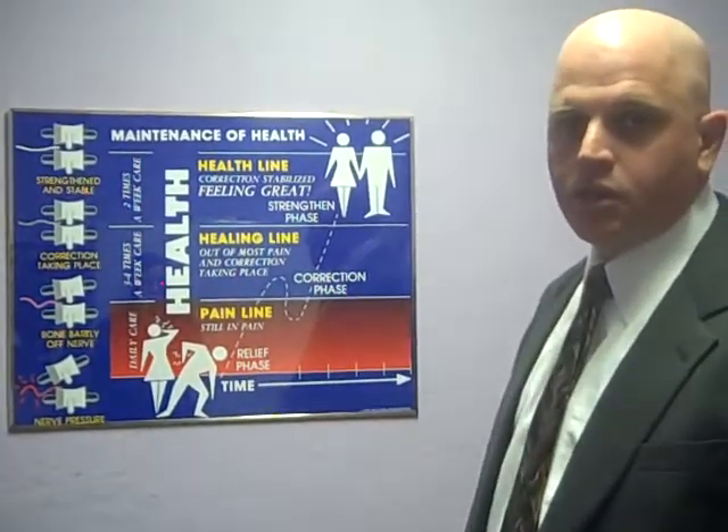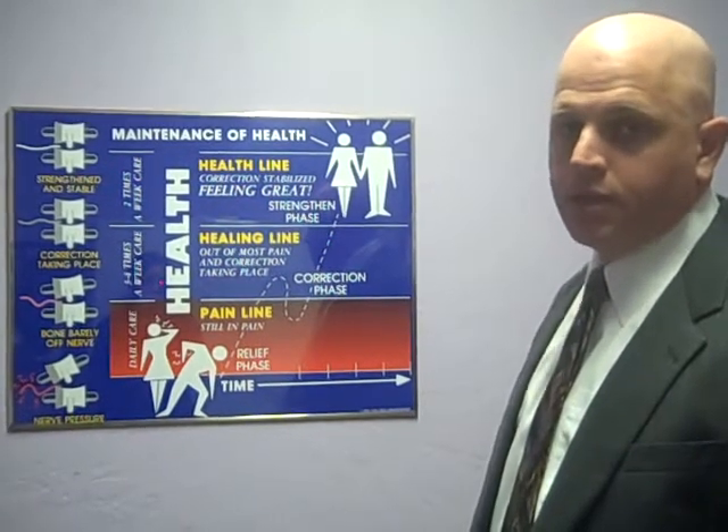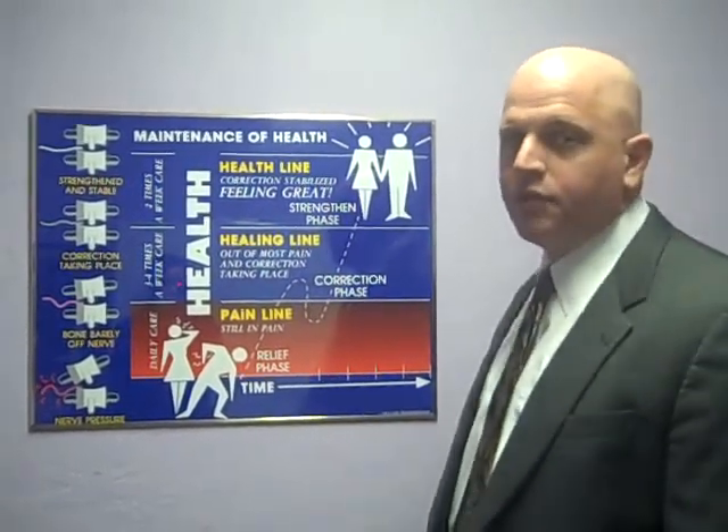In the correction phase of care, it's the slow and boring part of care, sort of like wearing braces on your teeth. And in your case, based on the findings, I would expect it to take 4 to 6 months.